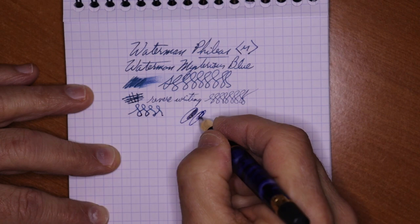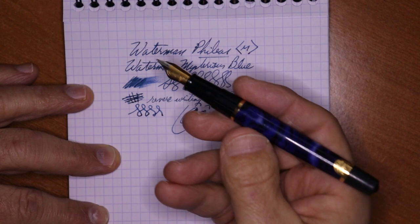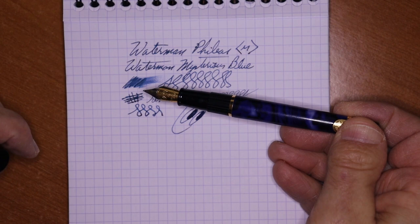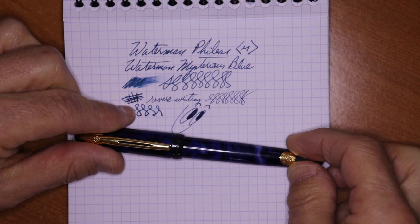Do I like this pen? Yes — I'm going to give it a big smiley. This is a very smooth, consistent writer, and I highly recommend it. I'm going to try to get it on my buffer to hopefully remove the daily-use scratches. You can tell the gentleman who used this must have used it often and enjoyed it. I never met him, but I met his widow — my wife was a good friend of hers — and so I want to take good care of it.